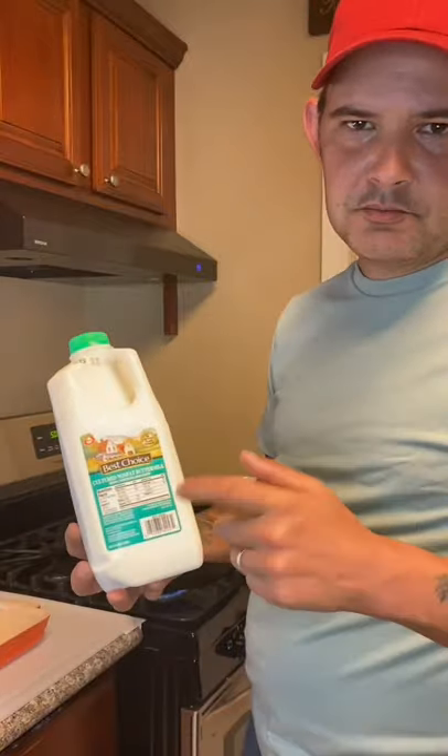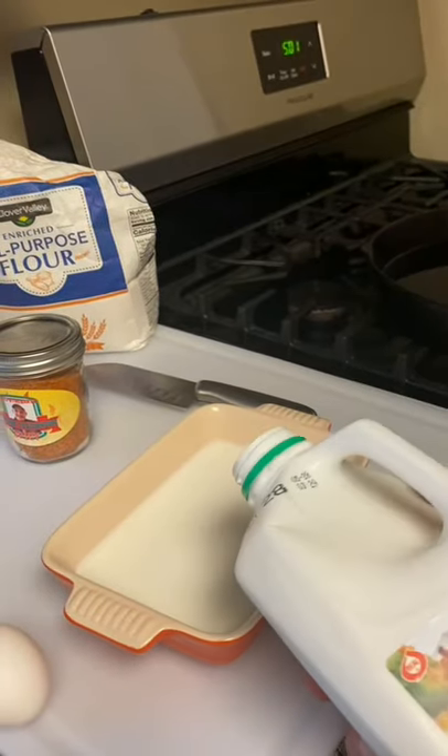All right y'all, I'm about to show y'all how we go ahead and make them fried pickles down here in New Orleans. Let's go. You're going to need some buttermilk — start with that. One cup of buttermilk.